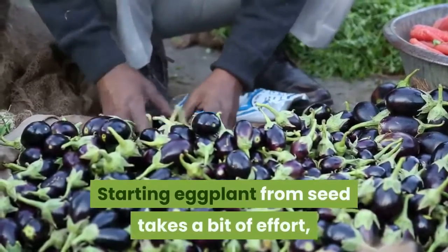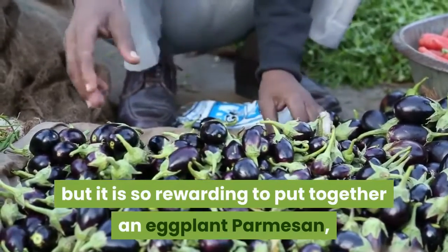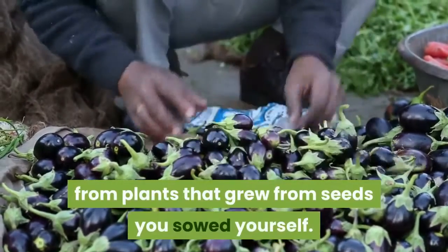Starting eggplant from seed takes a bit of effort, but it is so rewarding to put together an eggplant parmesan or a plate of grilled eggplant later in the summer, from plants that grew from seeds you sowed yourself.